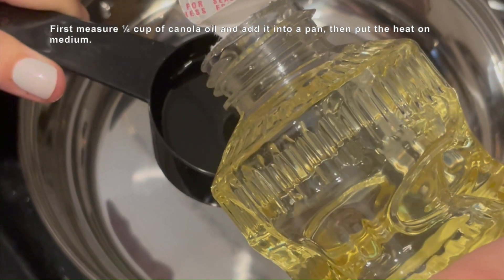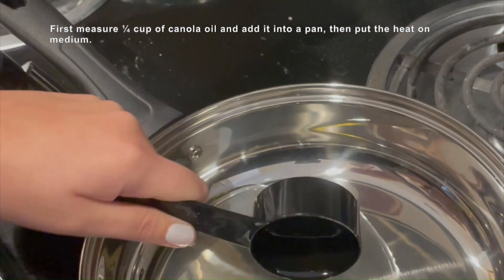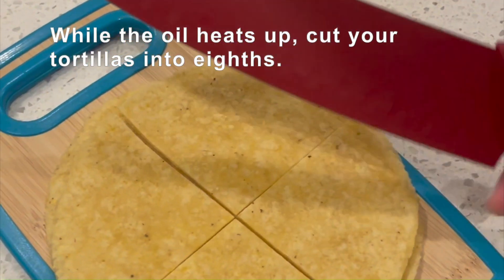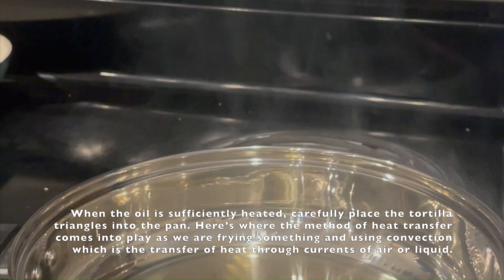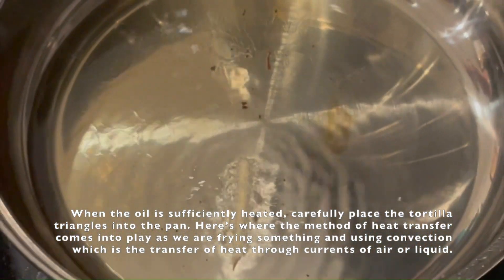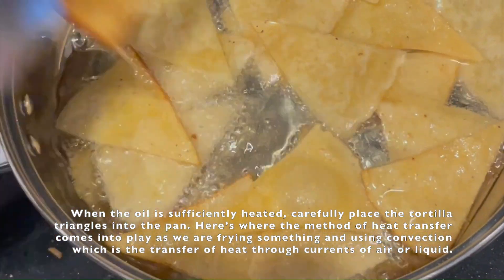First, measure 1/4 cup of canola oil and add it into the pan. Then put the heat on medium. While the oil heats up, cut your tortillas into eighths. When the oil is sufficiently heated, carefully place the tortilla triangles into the pan. Here's where the method of heat transfer comes into play, as we are frying something and using convection, which is the transfer of heat through currents of air or liquid.